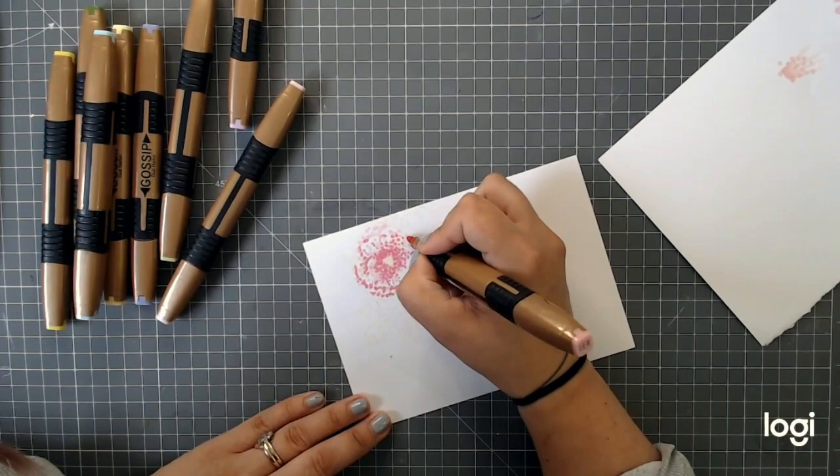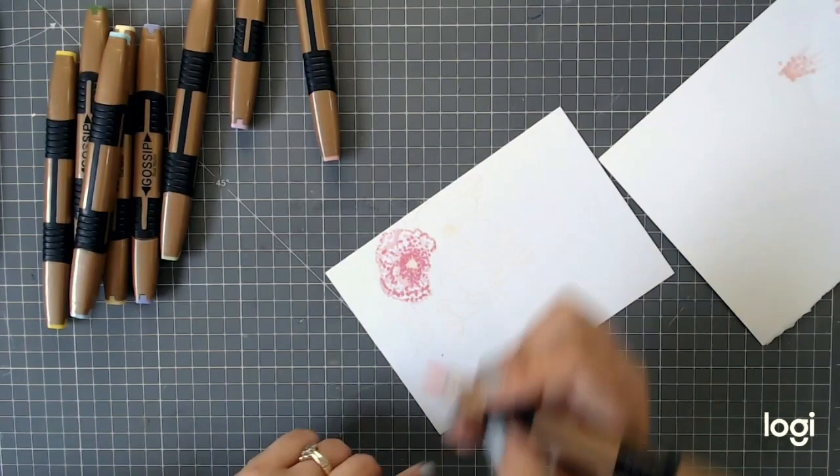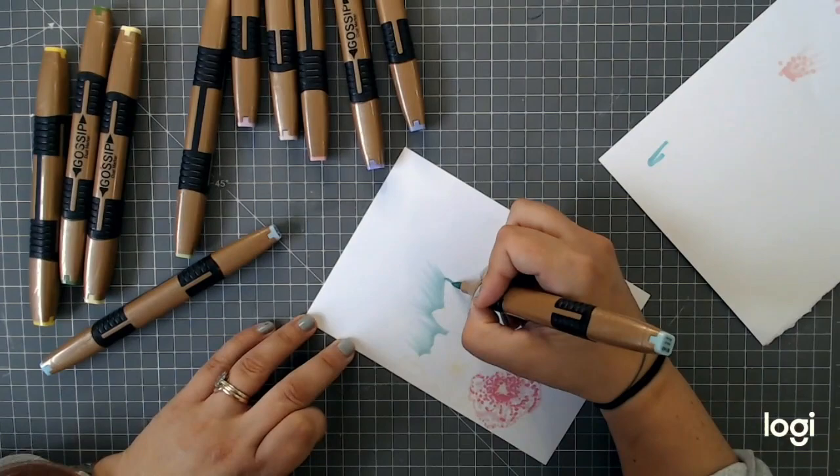Try varying the amount of pressure you put on your brush nibs — you'll notice you get different size dots and different types of flicks. I always have a little bit of card next to me in case I want to practice first and make sure I've got my colors right, so I don't end up spoiling my piece by getting halfway through and then using a color that doesn't quite go. So I always test them first.